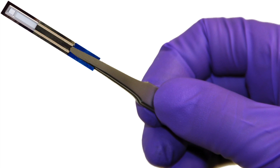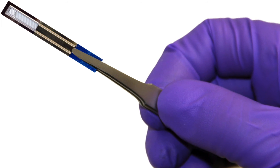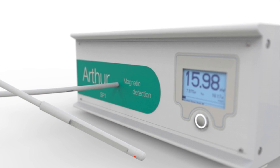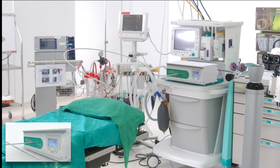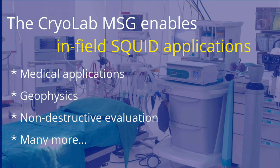Because of the extremely small size of the cooler and the possibility to physically separate the cold tip from the gas source, this unique cooling technology enables the next step to in-field SQUID applications. One could think of extremely sensitive medical diagnostic systems, as shown in this artist's impression. Besides medical systems, the technology also opens the door to geophysical in-field applications, non-destructive evaluation systems, or any other applications that could benefit from using SQUIDs.